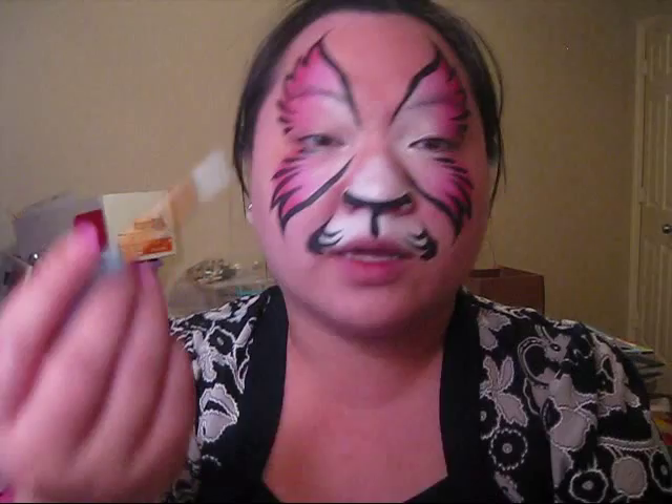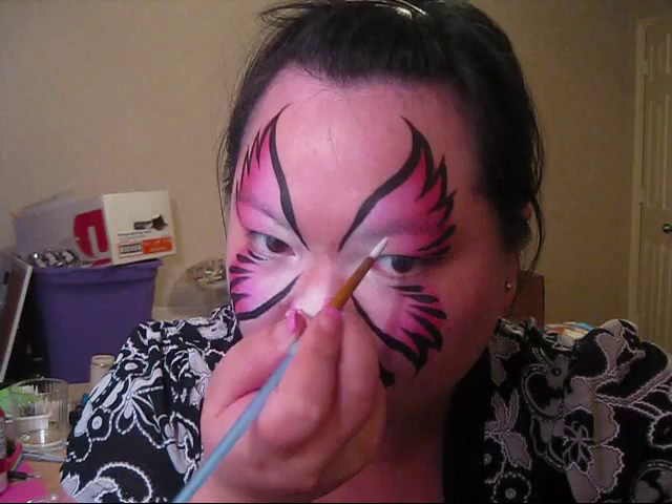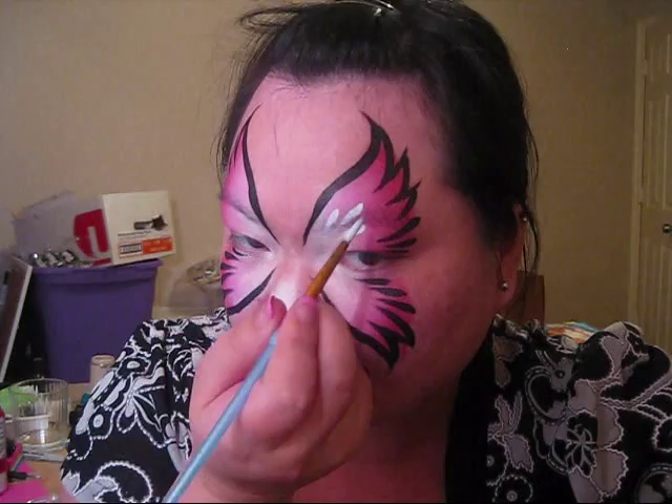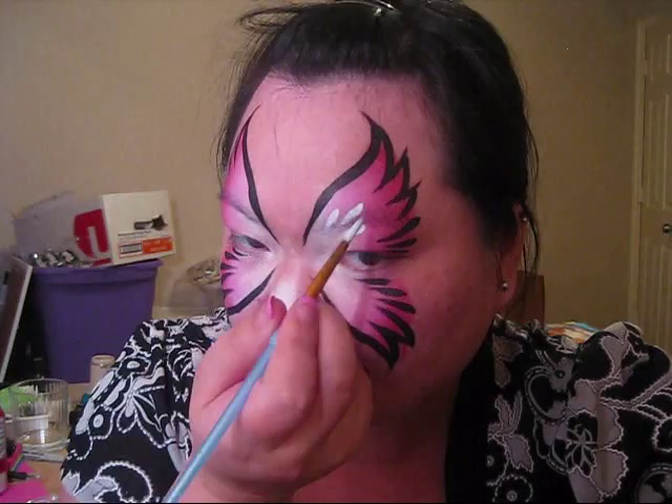Now I'm going to clean up my brush and pick up some white. We're going to go in and put little teardrops right here and down here. I'm going to do three little teardrops right through my eyebrow — the longest one is in the middle — and I'm going to do the same thing for the bottom.